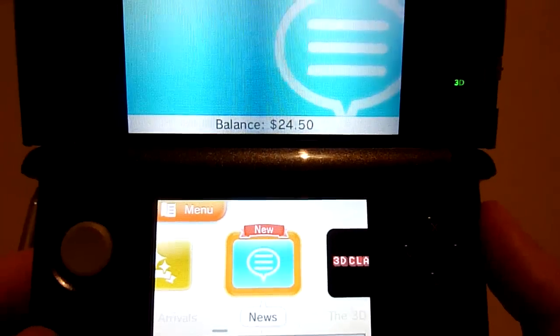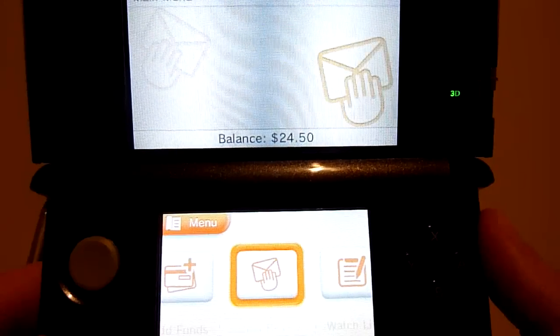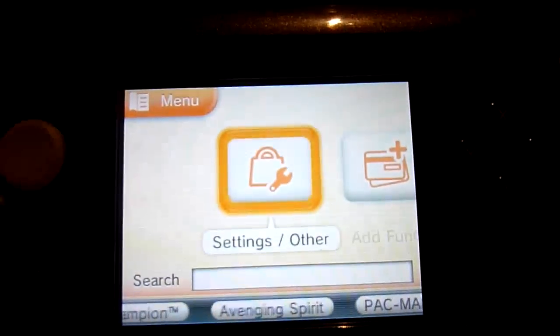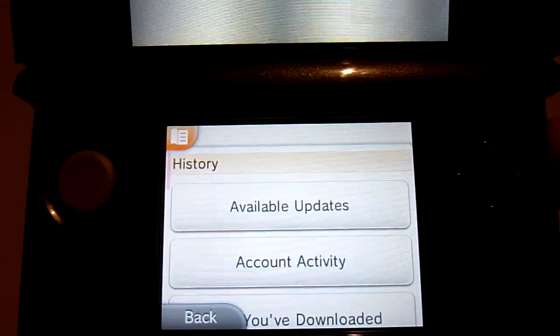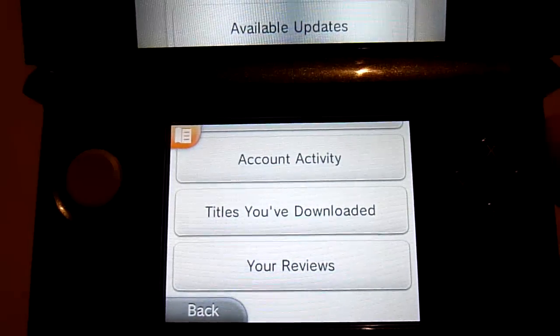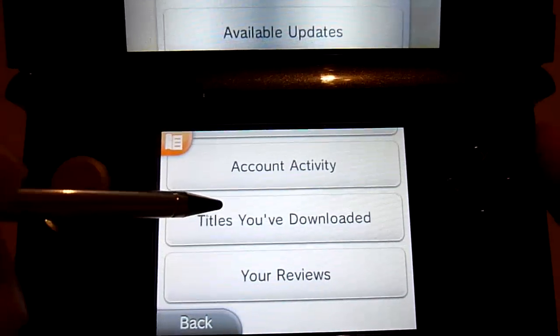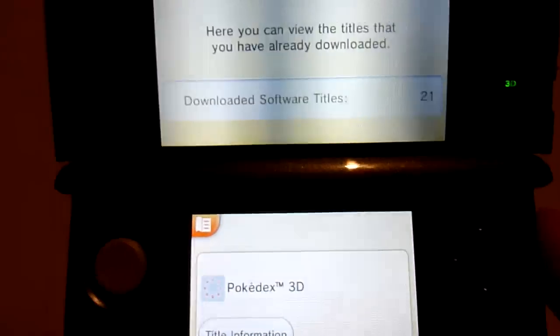Basically, what you're going to need to do is scroll across, or move across to the left, where it says 'Settings and Other.' Go into there, click on that. Then scroll down and select the option that says 'Titles You've Downloaded.' Clicking on that will load up everything you've purchased in the past.